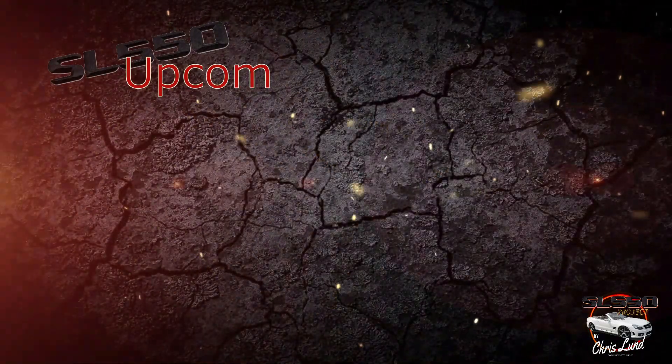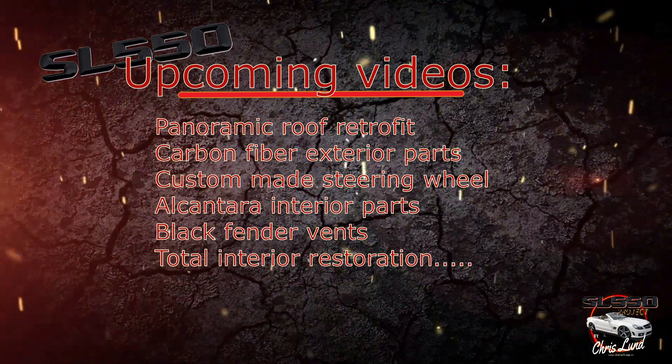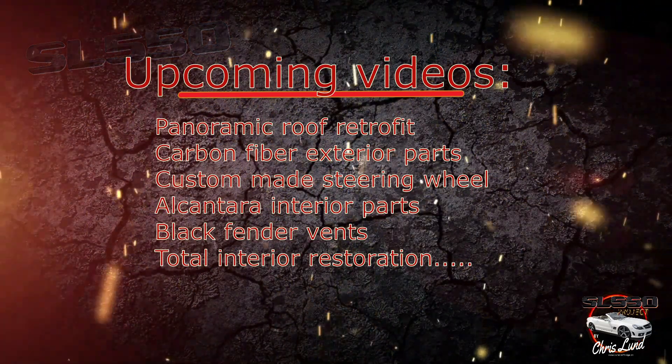Here you can see a few things I have planned for this project and of course for the upcoming videos. And that's it for this video. I hope it's something you like, and until next time, see ya!